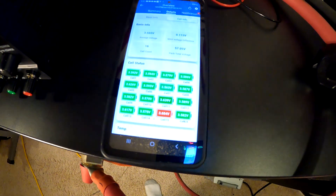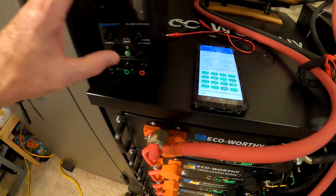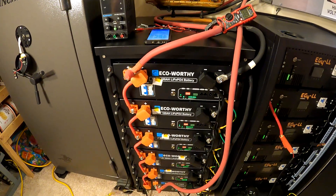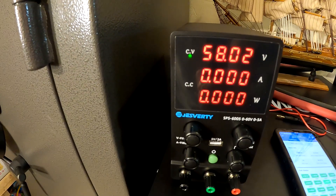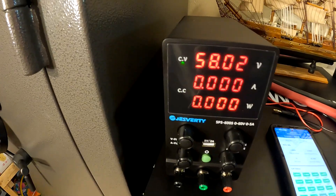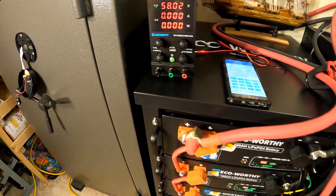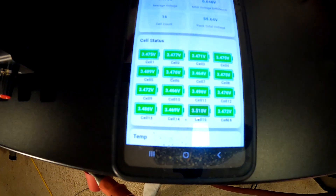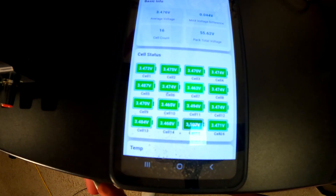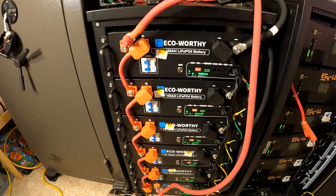Look at that — it just jumped up. We just hit 100%. So, if we get this thing balanced out, the next thing I want to do is hook up my little power supply here, set it to 58 volts, and set the current really low, like maybe two or three hundred milliamps. We're just going to hook that 58 volts across there and let some current go in really slowly so that you don't get that red cell popping past 3.65. We don't want that to happen.